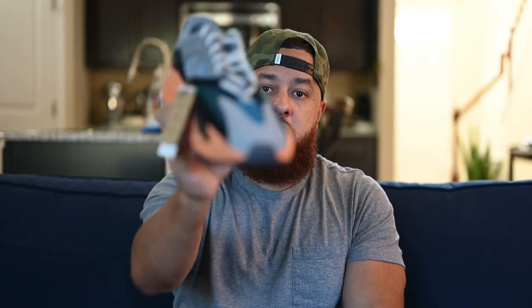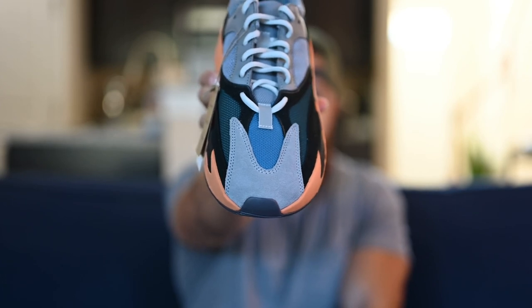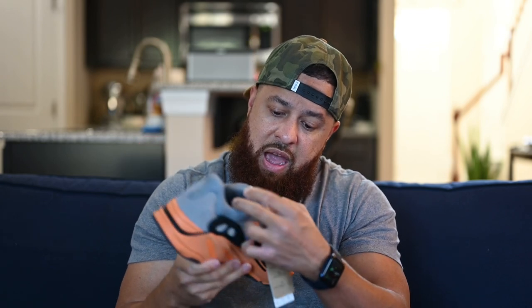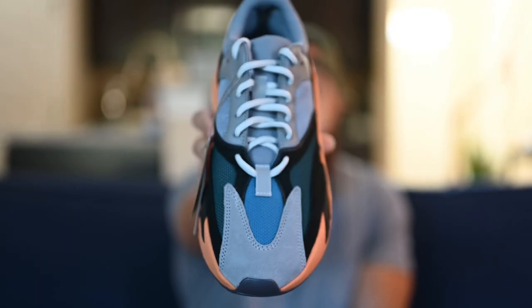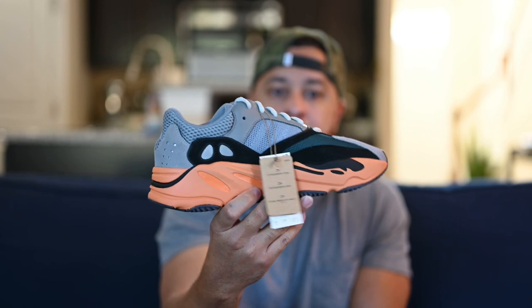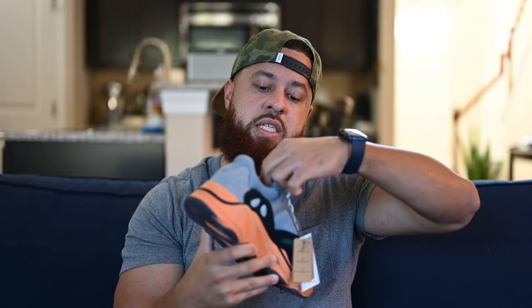Moving around to the toe box, you've got that dark gray on the toe, and kind of a bluish teal color and some forest green mesh on the side. Moving up from there, you can see that dark gray mesh tongue. And I thought these were white laces from images and videos online, but in this lighting they kind of look like a light grayish blue — they definitely don't look white. They look like they have a little light gray in them.